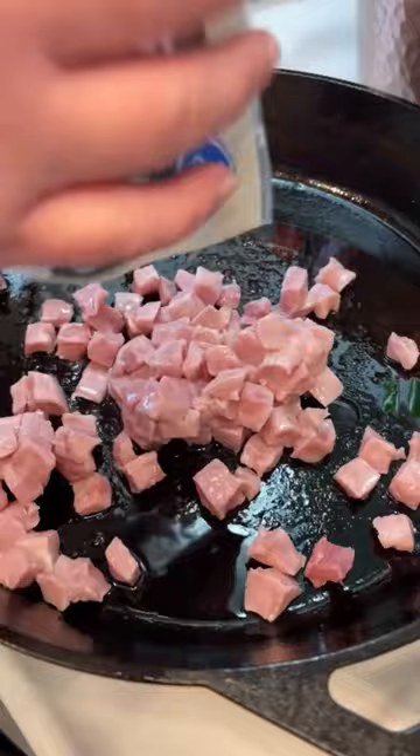It starts with a pound of smoked sausage — of course, we used Conecuh. Then we're going to come back with one green bell pepper, one white onion ran through a food processor, and your ham pieces.